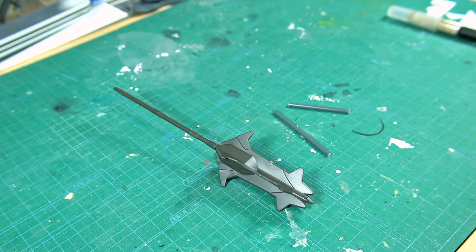Hey guys, welcome back to another episode of Gunpla Quick Fix. This one, we're going to be doing a couple of little modifications to the mace of the HG Gundam Barbatos.